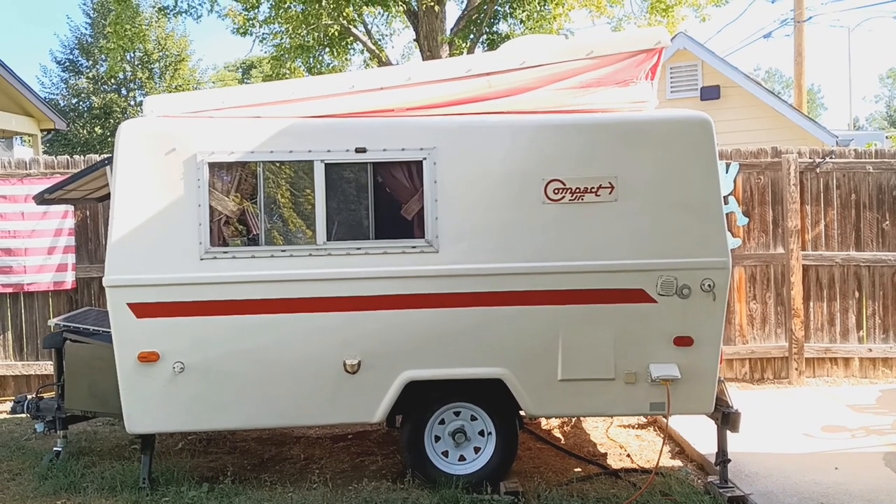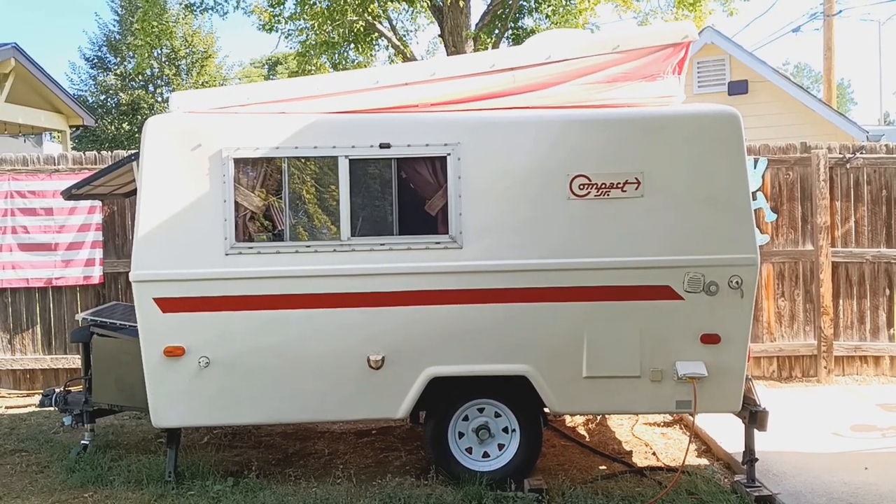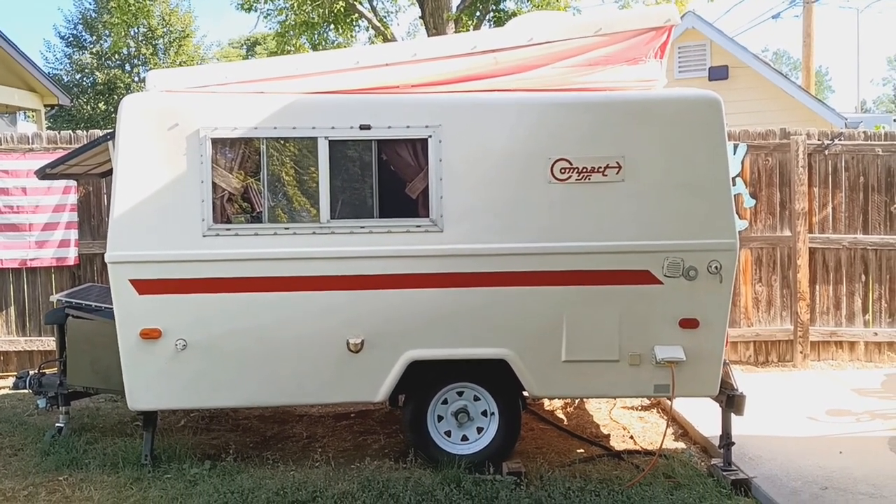And so there you have it — the 1972 Hunter Compact Jr. trailer.